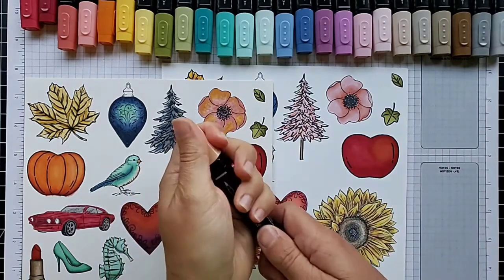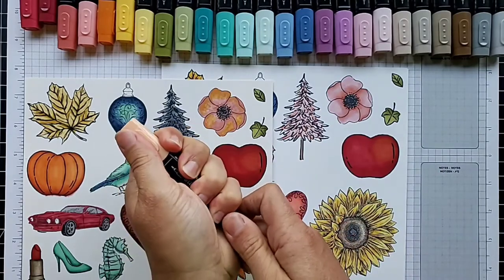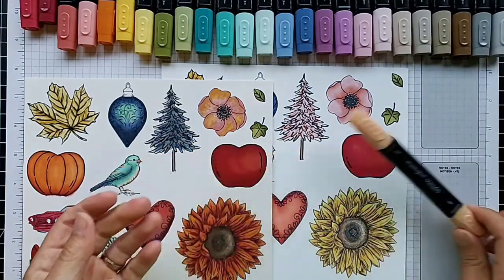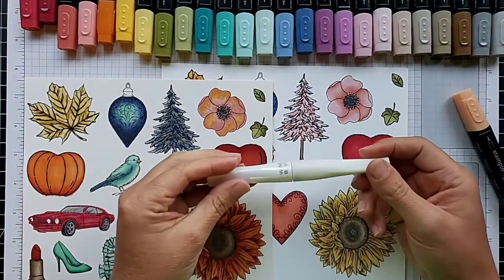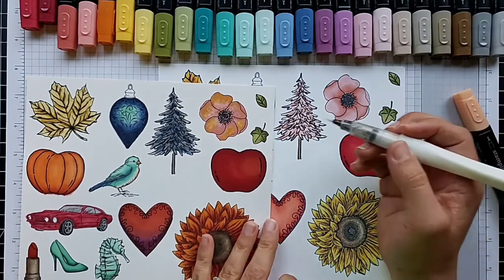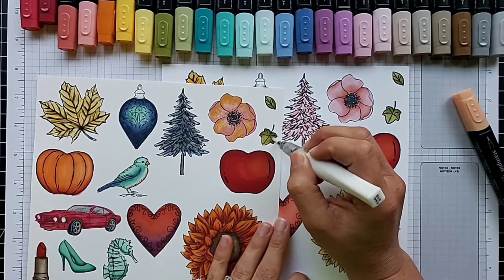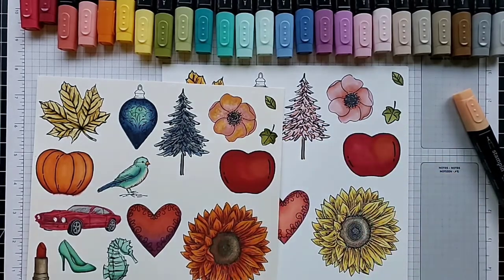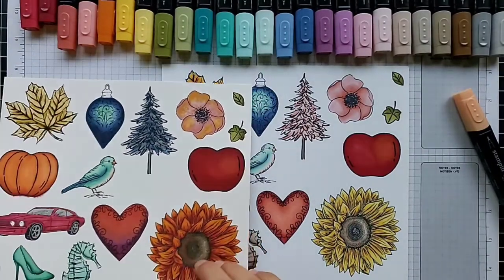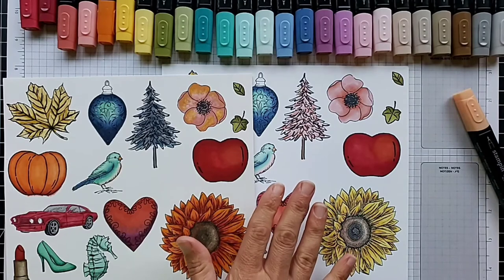Always make sure the cap snaps — snap the cap before you're done and make sure they're on tight; you do not want your markers to dry out. Here's a fun tip: the Wink of Stella glitter brush pen — if you use it with other inks it will cause them to blend, but with Stampin' Blends it does not blend. So it's a fun way to add shimmer to your project without worrying about it bleeding into your colored areas.